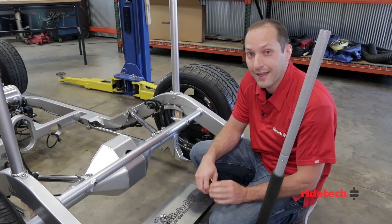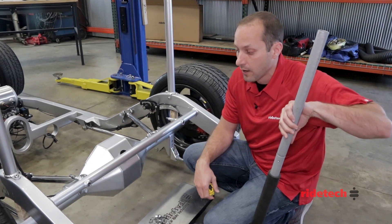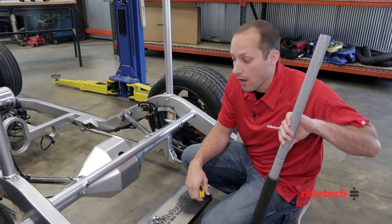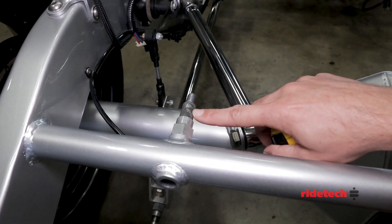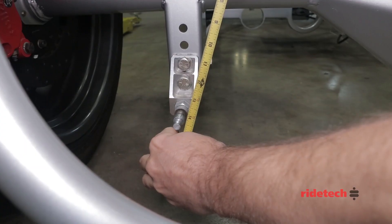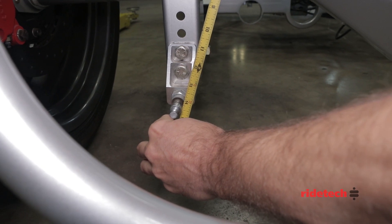The first thing you want to do is set the vehicle at the desired ride height — this is the height that you intend to drive the vehicle down the road at. You can do that by putting blocks between the chassis and the frame, or by jacking the chassis up until you get the desired stance you're after. Then simply measure the distance from the centerline of the upper shock mount to the centerline of the lower shock mount. Here we have a ride height of about 14 and a half inches.